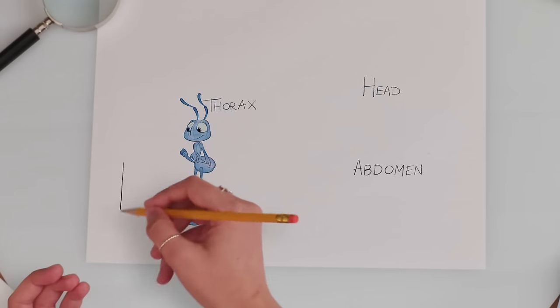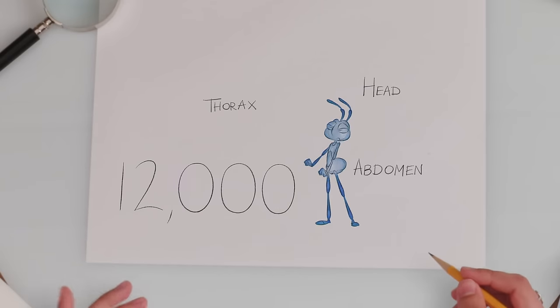I'm smelling a blueberry donut with sprinkles. Don't get any ideas, Flick. Aww. There are 12,000 different types of ants. 12,000? Now that's a party.